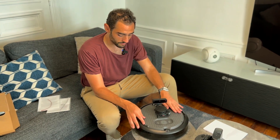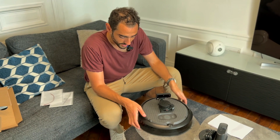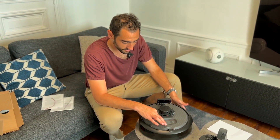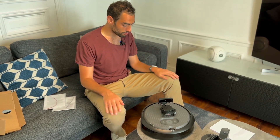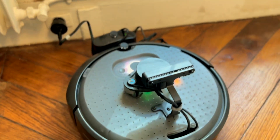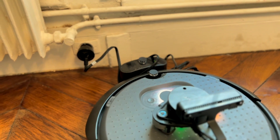I think it's great already. I'm not sure what to do now - I can probably press something. We'll need to charge it and see what happens next. It's plugged in and it starts to spin, and now it's going to recharge.